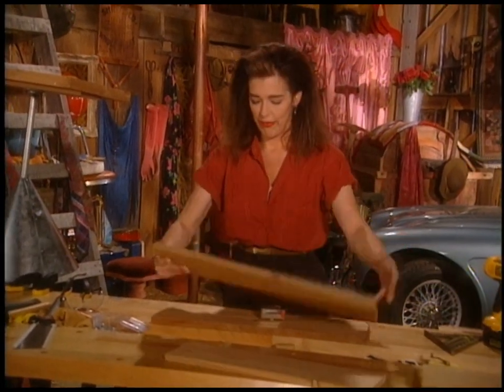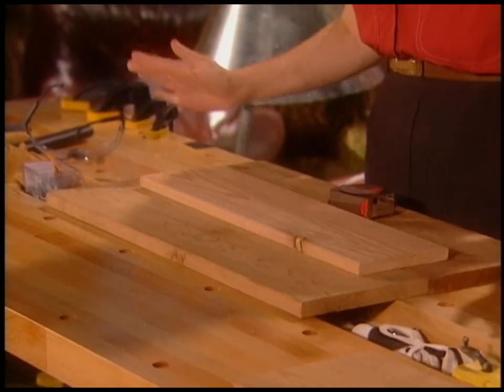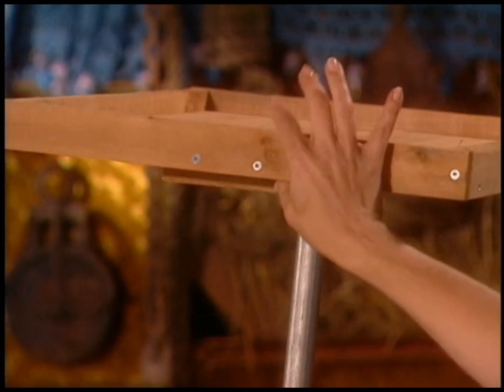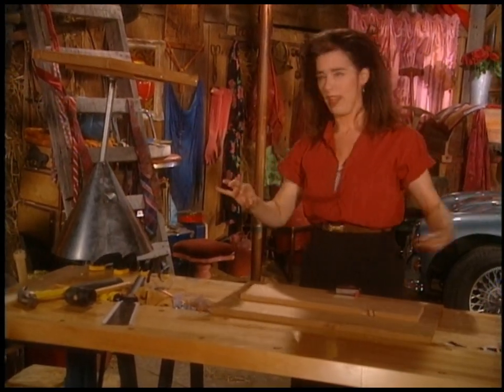This is the floor, and then this will be the strapping piece. This is the easy part — we just build a platform. Then we have to put a little fence around it. Normally it's really hard to find cedar in this 1x2 width because it tends to twist a lot, so we're just going to make our own.